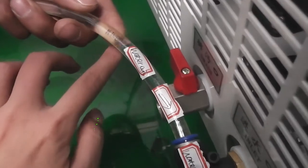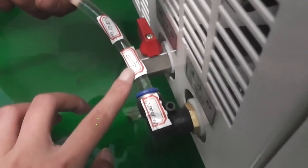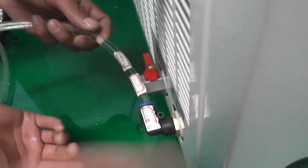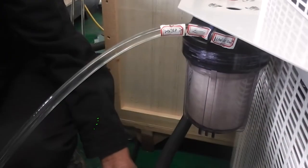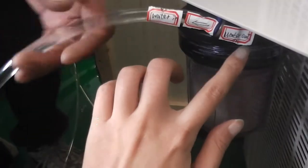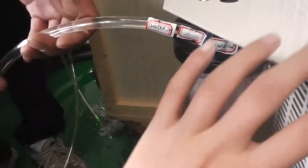Water out from the laser source, then water returns to the water chiller. This is one circle. The water chiller will cool the laser source, so water will out from the water chiller.